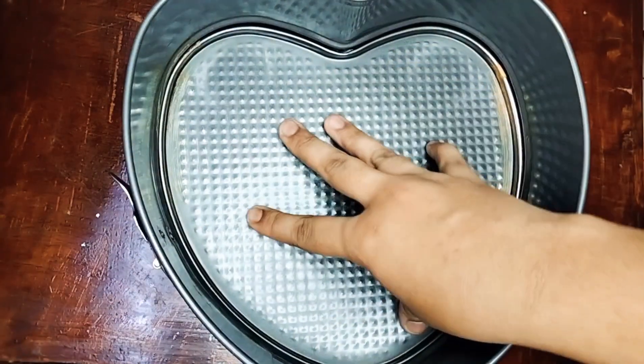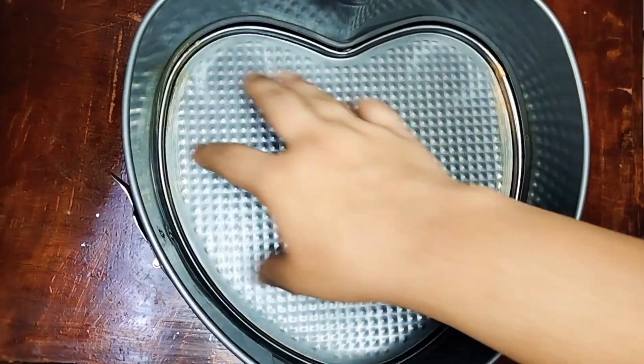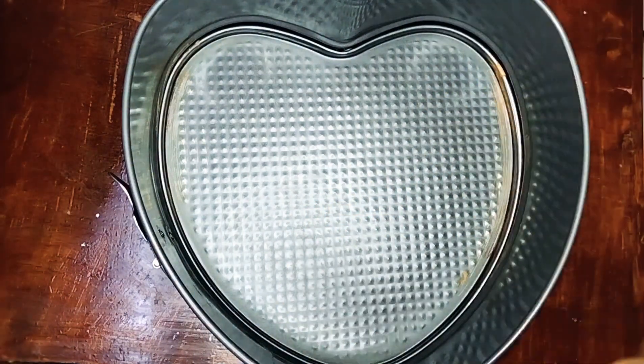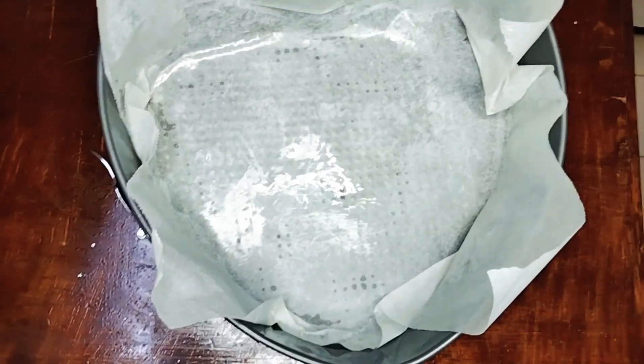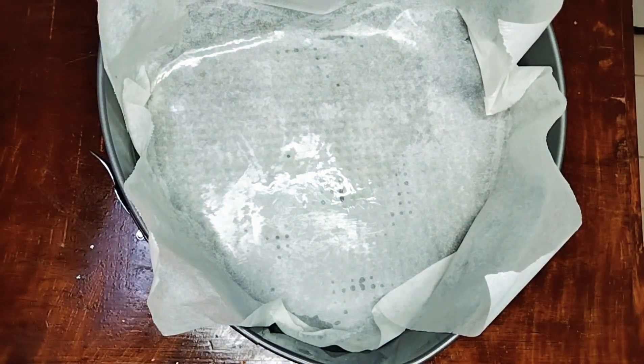I put a heart shape pan — 24 cm. I put the batter in a bag. Then I put it in the cupcake mold. I put a grease and butter paper in the pan, then grease it with oil, and pour the batter in.